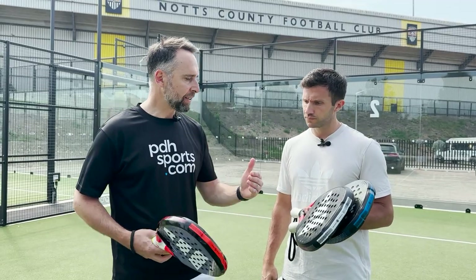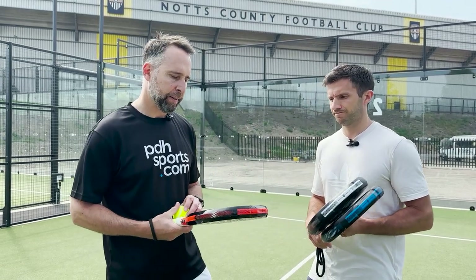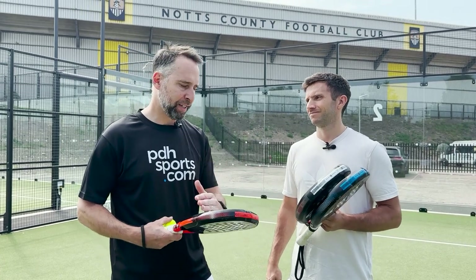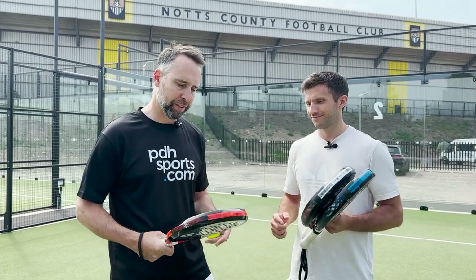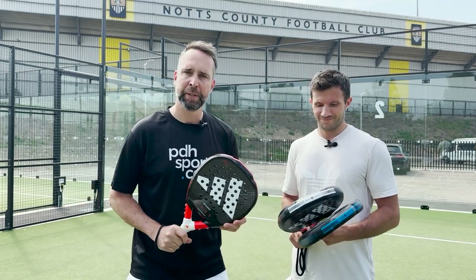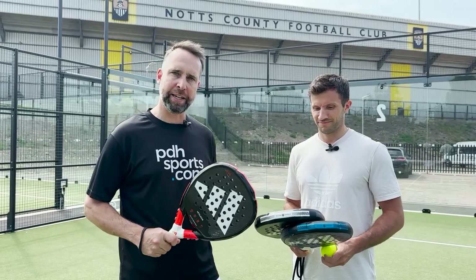Obviously I haven't actually hit with the other two, so it's going to be really interesting today to get more of an overview on what I may be missing, because like I said, I've been using this one and I find it's one of my favourite rackets. Let's take them on court and then we'll come back with a little bit more information on how they played.